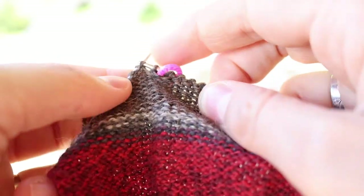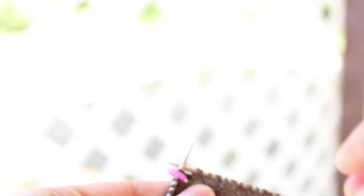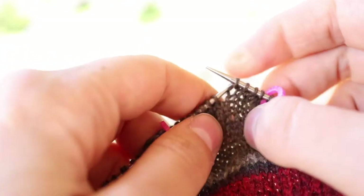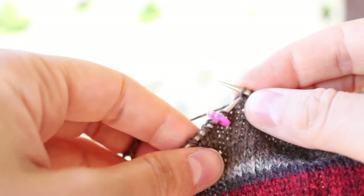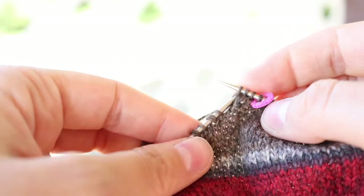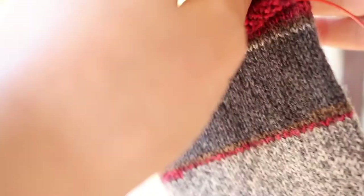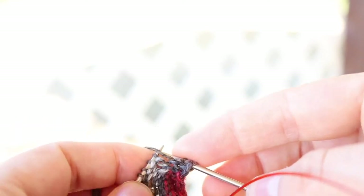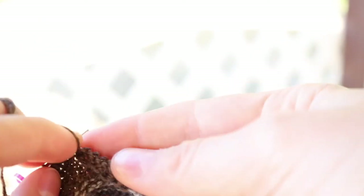Now we are coming back to our final double stitch. You should be on the purl side finishing it. Turn and you should be on the right side of your work — here's the fun part. We are going to knit all the way across every single stitch. Usually when you get to double stitches after short rows you knit them together, but we are not doing that. Our first one: knit the one and knit the second one. Every stitch we are knitting, including that very last stitch. Turn your work. Now you're going to slip that first stitch and purl all the way across, including every single double stitch. This is giving you a little bit of extra room in your heel.